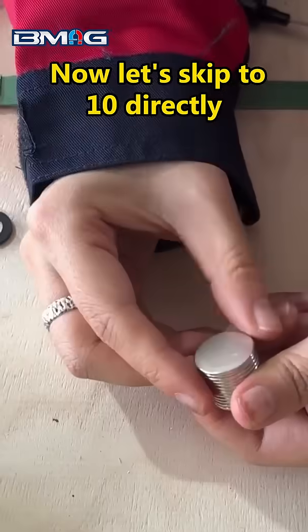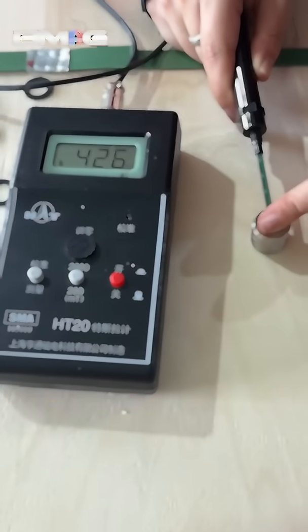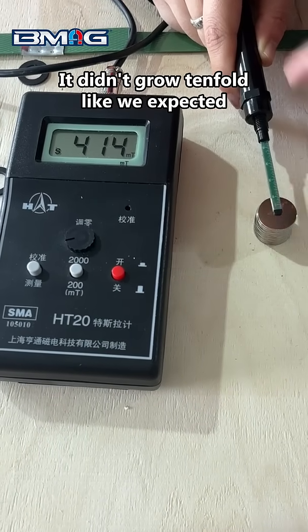Now let's skip to 10 directly. And the answer's coming up: 4240 Gauss. It didn't grow tenfold like we expected.